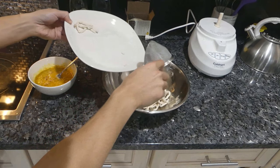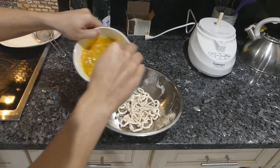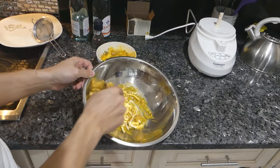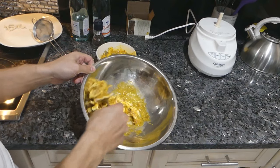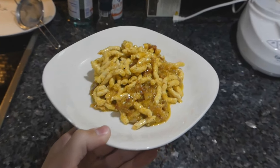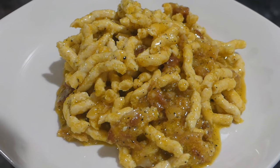Alright, I have my chicken noodles. I think I got a little too much sauce here, so maybe we won't add all of it. Not the most appetizing looking — but doesn't look bad, right?